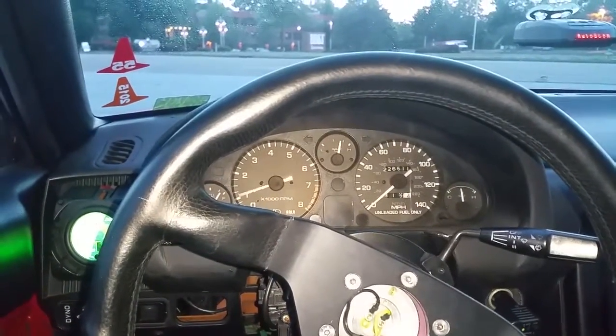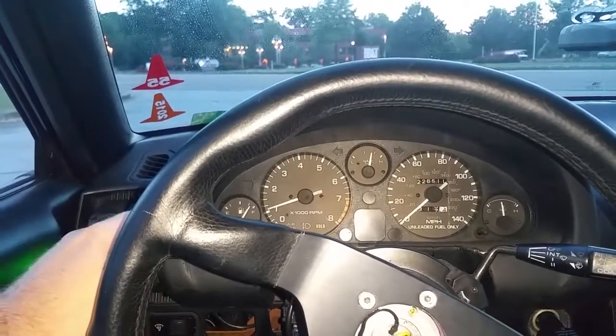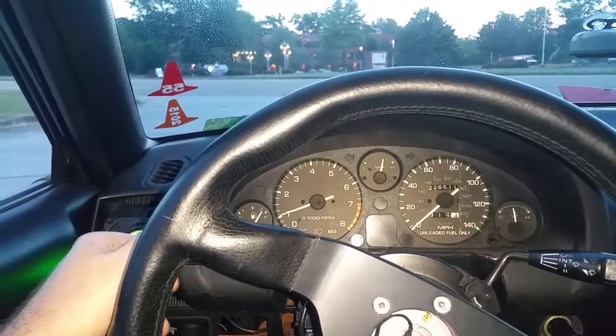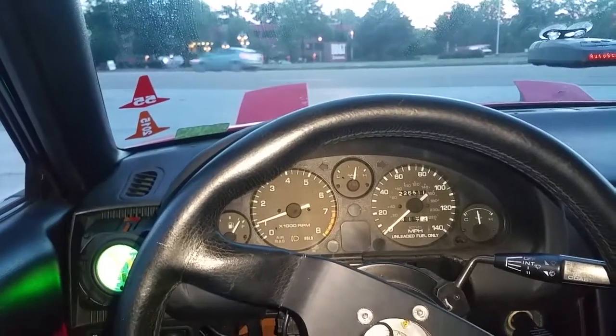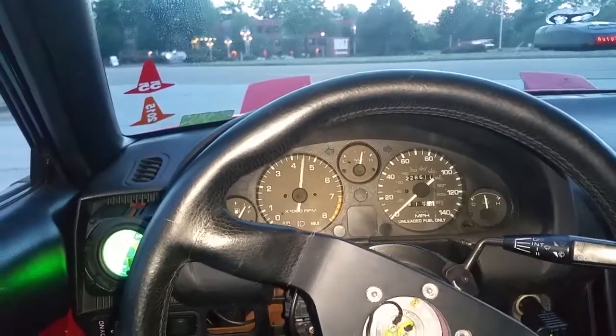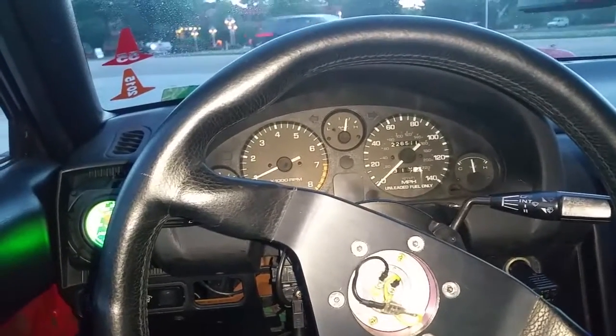So it definitely works. Now when I turn my headlights on — watch — same thing: clutch pressed in all the way to the floor, and it just free-revs. I have no idea what that means.